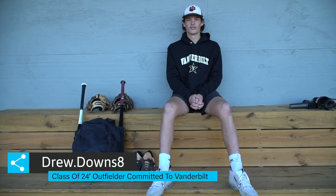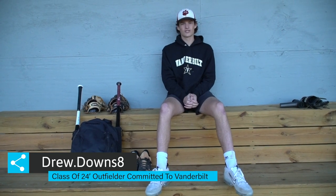What's up? This is Drew Downs. I'm a 2024 outfielder. I go to Green Level High School and play for the South Charlotte Panthers. I'm committed to play at Vanderbilt University, and this is what's in my baseball bag.